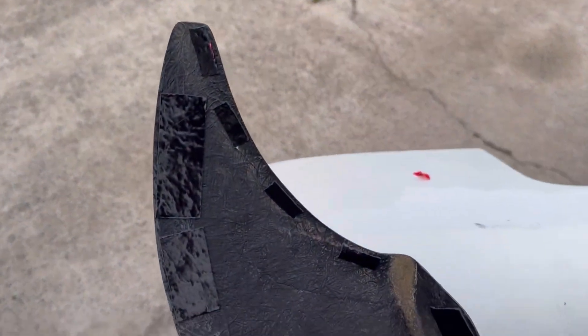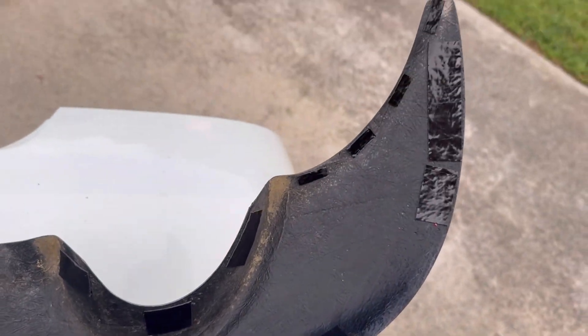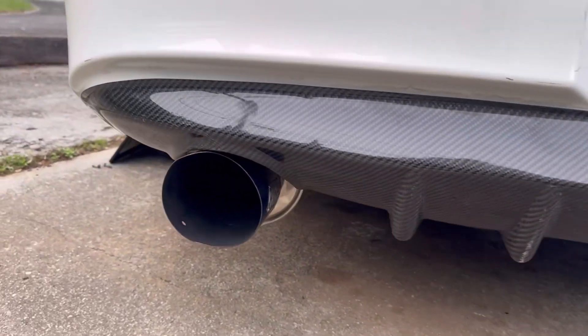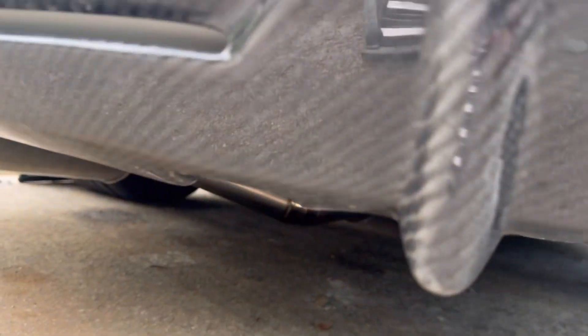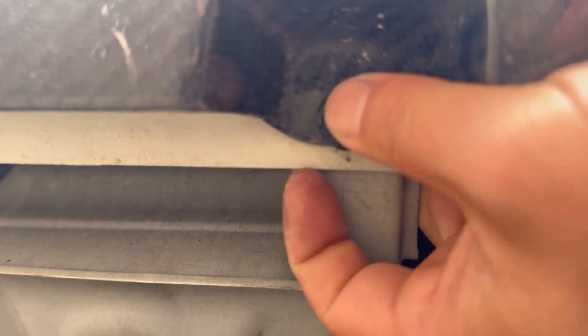Got the double-sided tape. And now to put it on. All right, so I have it on. So I'm putting on this last bolt that is over here. I can wind it up. I think I got it. All right.